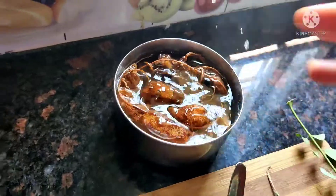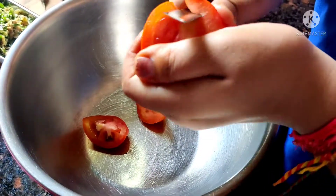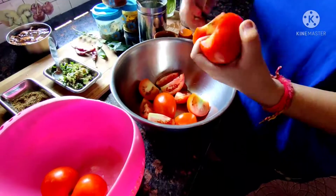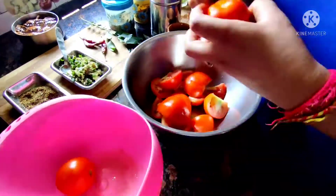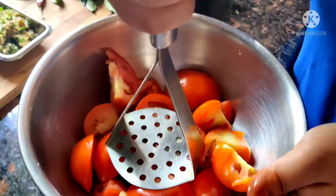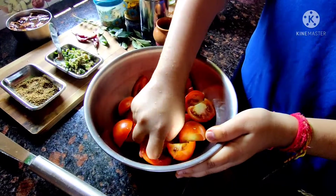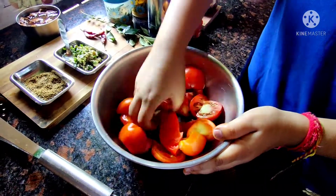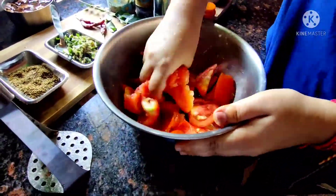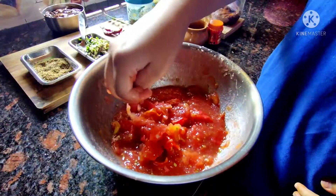Now we are going to our tomatoes, which we will mash. First we will cut them into 4 or 2 slices accordingly. We will cut it and mash it. If you have a lot of tomatoes, it will easily be mashed. Since I am using fewer tomatoes, it took 15 minutes to mash them. Now I have also used my hands to mash the tomatoes.